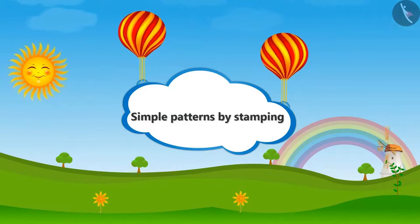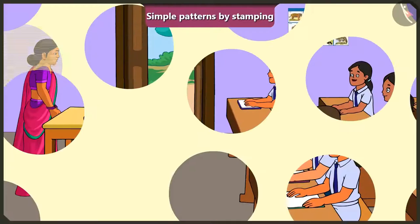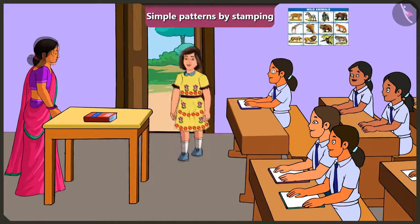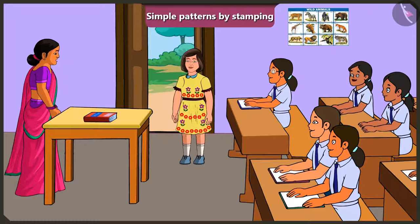Simple Patterns by Stamping. A student named Jimmy asks to come in. The teacher welcomes him and notices his new frock. Jimmy explains it's his birthday today, and the teacher wishes him a happy birthday.